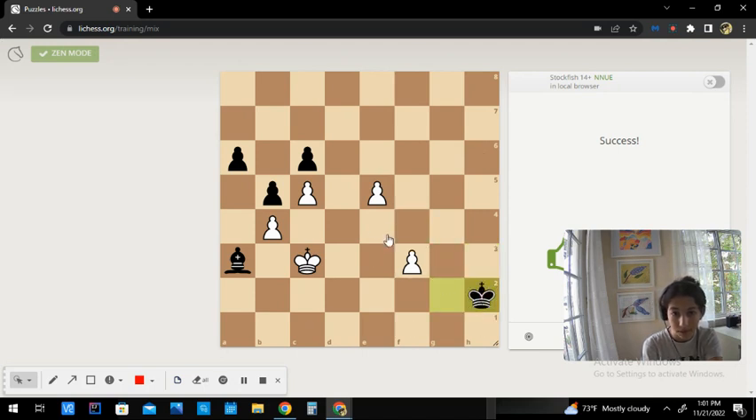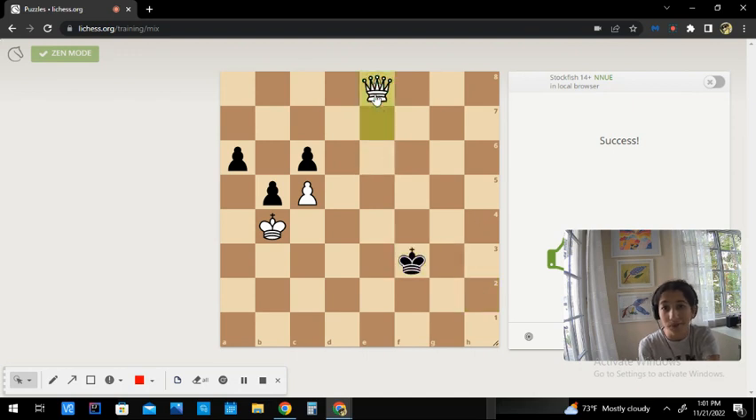We capture and proceed. They capture back, but they don't really have anything to do because we are going into queen and can easily win after that. So this is today's video — I hope you guys enjoyed and I'll see you in the next video!